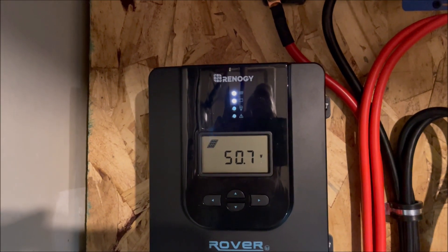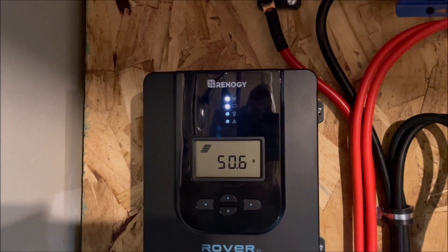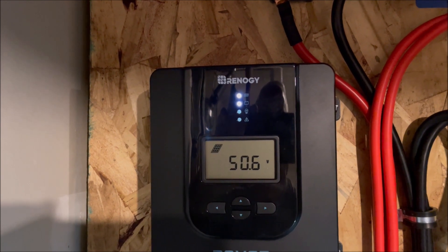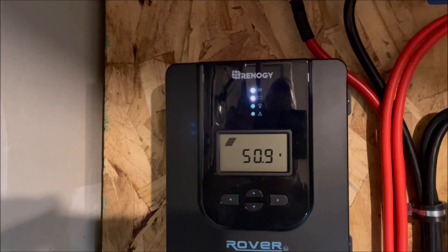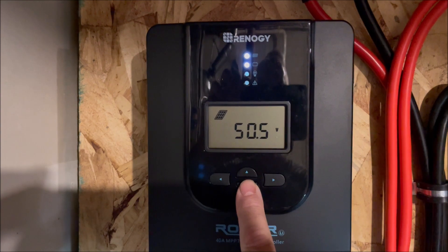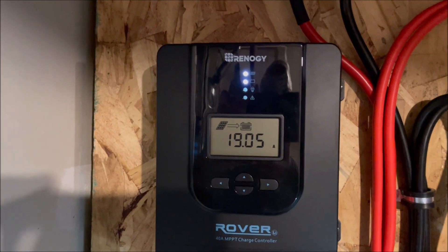We're back inside now and we're making almost 51 volts — it goes up to 51, 50.7. So we're making just short of 17 volts per panel. Let's see what kind of amperage we're getting out of the charge controller. We're getting 19 amps out.